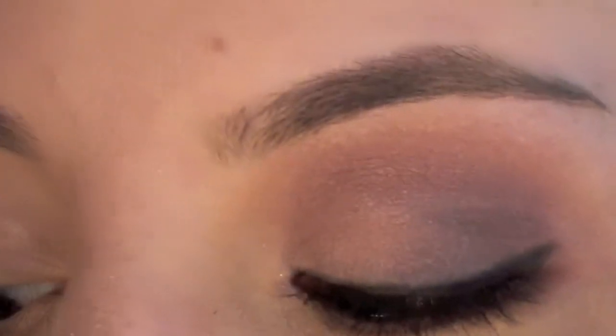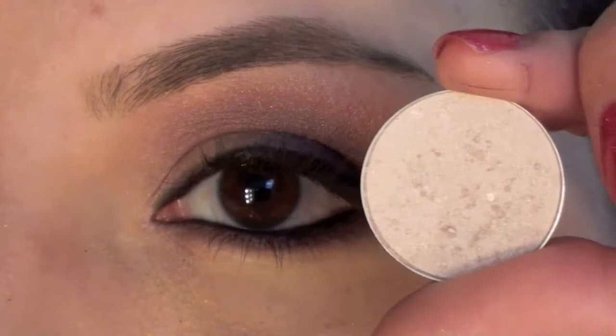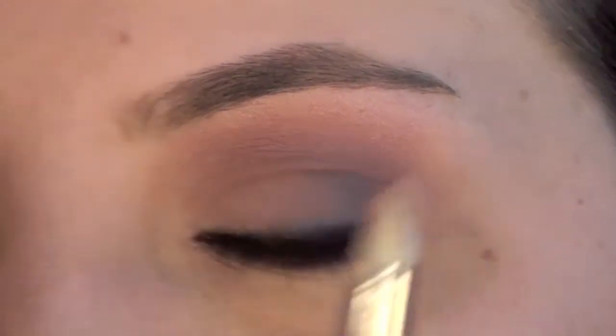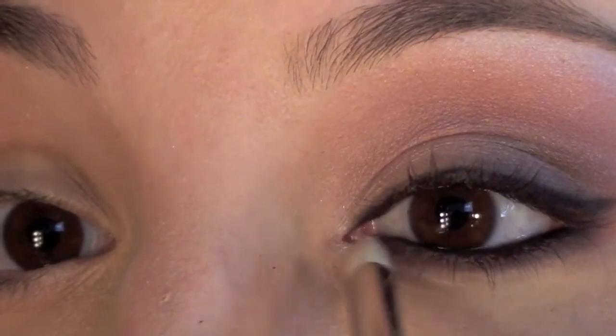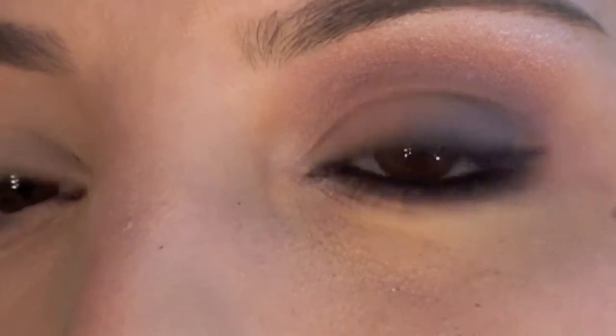Your last step is to take a highlight color — I'm using Floof by MAC. Take a pointed brush, dip it in your Floof highlight, and apply it under the brow and in the inner corners of the eyes. Then go ahead and add a generous coat of mascara.